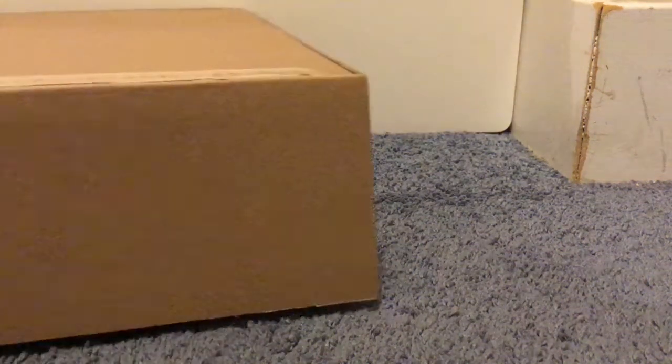Hi guys, welcome back to my channel. I just wanted to say I have this box. I already opened it up because I thought it would be easier that way. I went in it and took the plastic off as well, so it can be easier to open it. So we're going to open it and see what's happening with the camera over here, so you guys can see what it is.